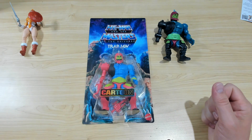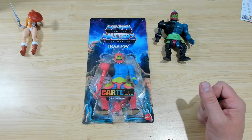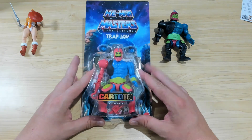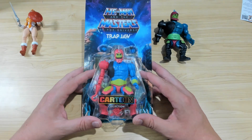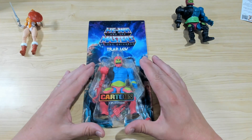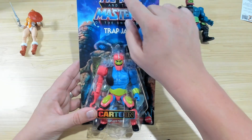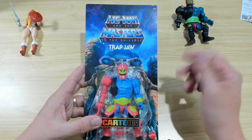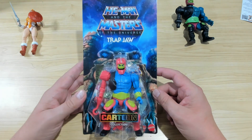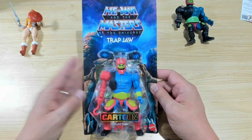I have seen them on Amazon Australia — from memory they were 25 to 29 bucks. But they're in our local Big W's, which, if you're an American viewer, is the equivalent of Walmart, almost. What I'm really loving about these Cartoon Collection figures is the cards are beautiful. I got a non-punched version — not that it matters because I'm going to rip this open anyway — but the colours, the pictures, the background are absolutely spectacular.